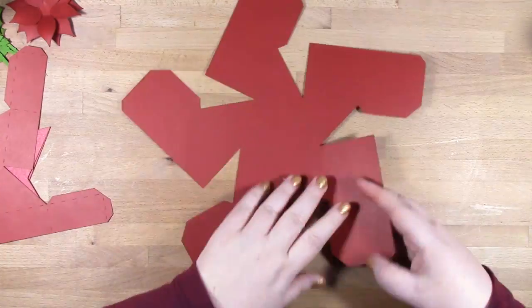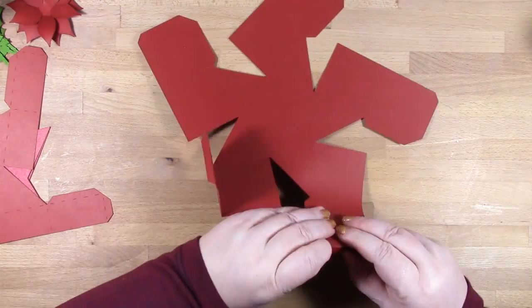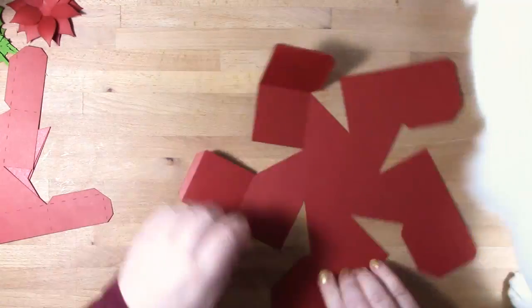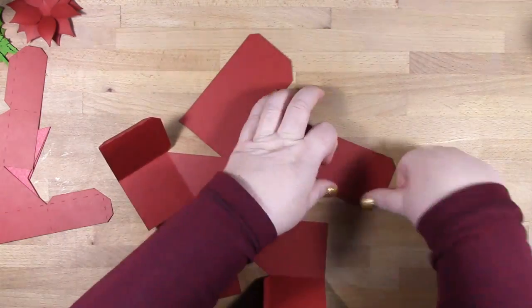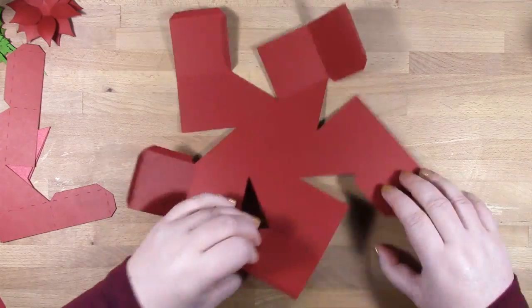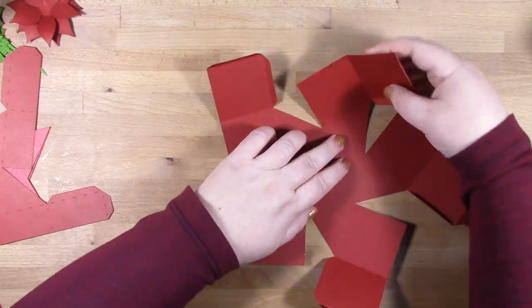There is a video that accompanies the Eurostar SVG collection that shows assembly of the star box. In this video I will go through putting the base together, but the base and the lid go together in the same way.